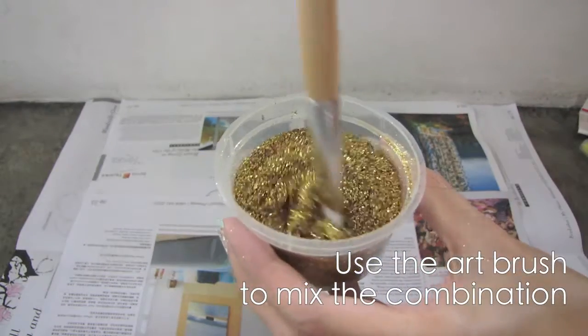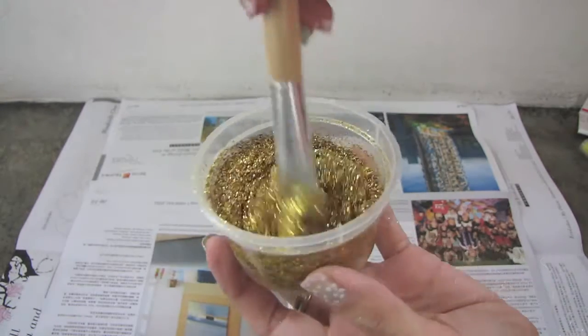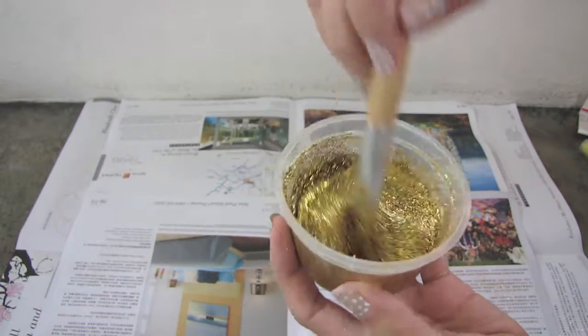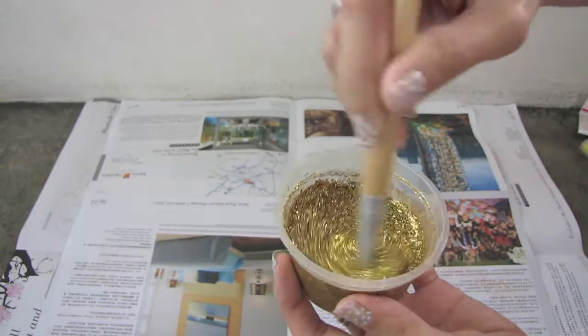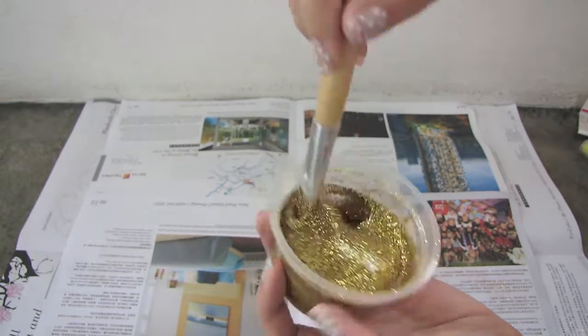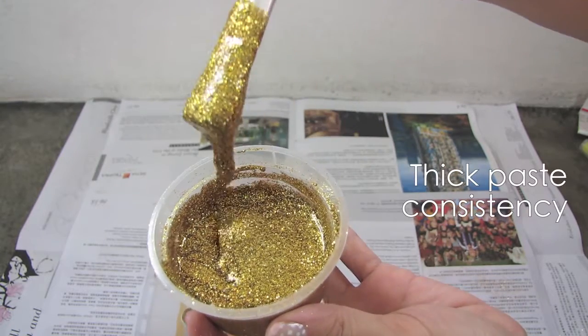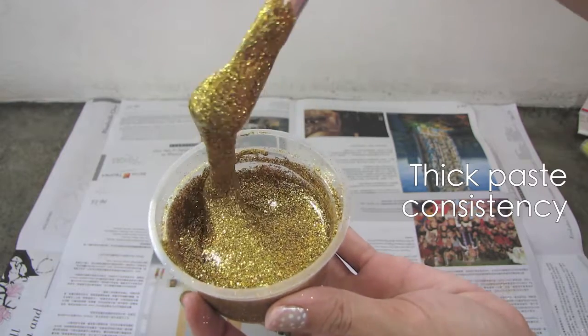Use the art brush to mix the combination — this is like combining cake mix, yummy, except that you can't eat this! When it's all combined, you should get a thick paste like so.